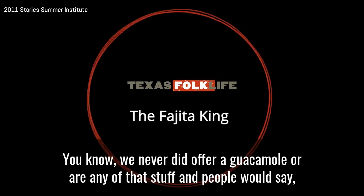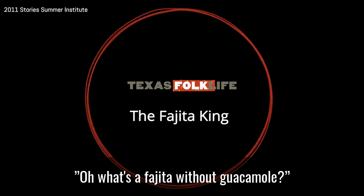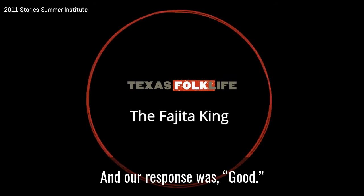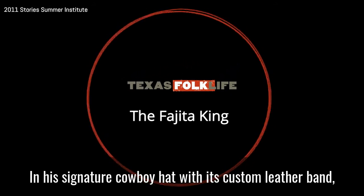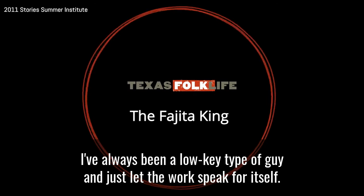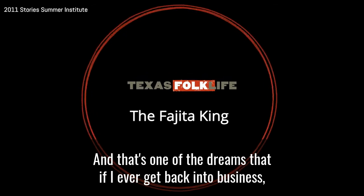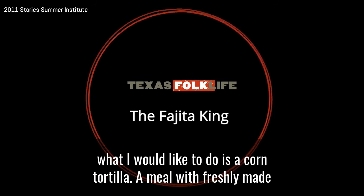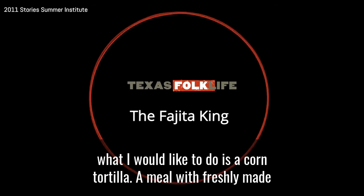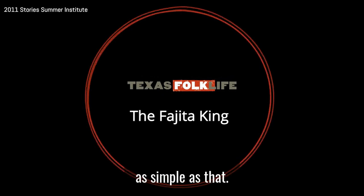We never did offer guacamole or any of that stuff. And people would say, what's a fajita without guacamole? And I respond, well, it's good. In his signature cowboy hat with its custom leather band, Sonny Falcone is hard to resist. I've always been a low-key type of guy — just let the work fit for itself. And one of my dreams, if I ever get back into business, is a corn tortilla. A meal with a freshly-made corn tortilla makes a meal. A great meal is as simple as that.